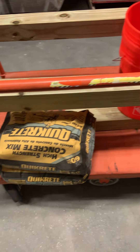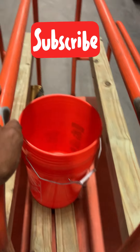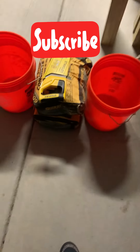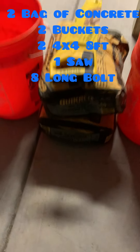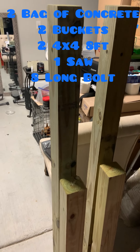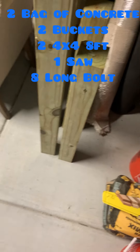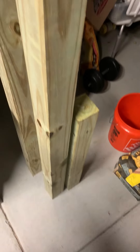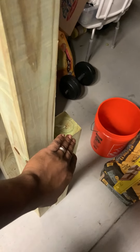I got concrete, I got my wood, I got my buckets. Back from Home Depot with two buckets, two bags of concrete, one saw, and two four-by-four wooden posts, eight feet long. I got them cut to my shoulder height — about 61 inches. This is going to be my squat rack, where I squat from and probably do some shoulder raises.